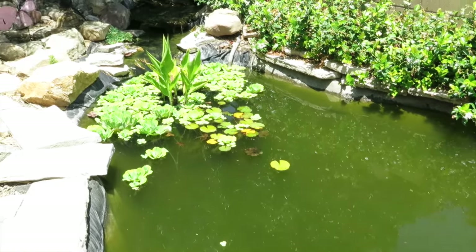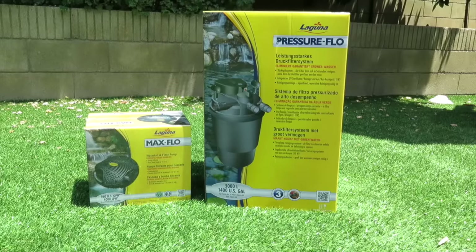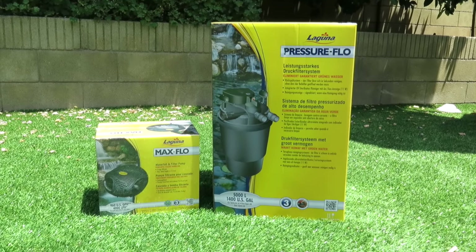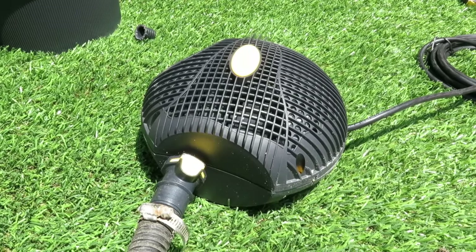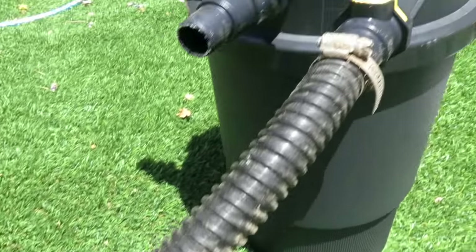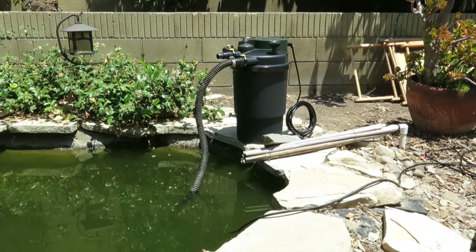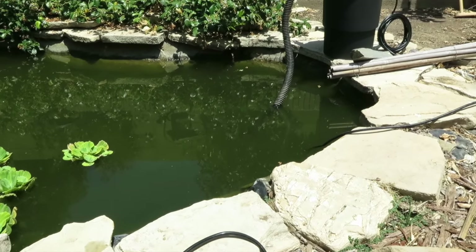This kit has mechanical, biological, and UV filtration. Inside the big box you've got the pump and the filter. You're going to hook the pump in with a hose right up to the inlet on your filter system, set up on the side of the pond, with the hose running into the filter at the bottom of the pond.